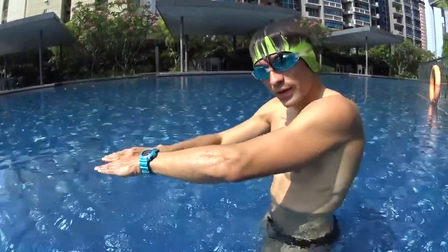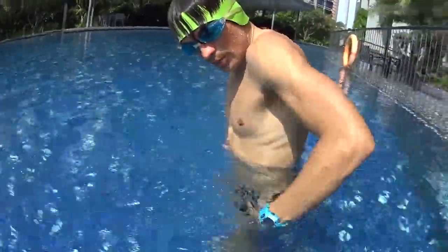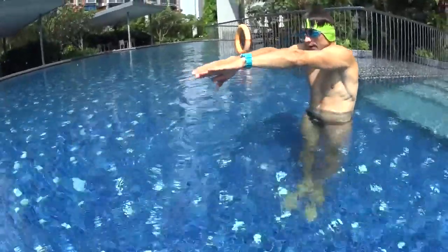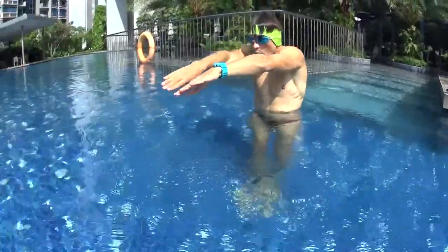The timing is very important. At the first dolphin you stretch, at the second dolphin you pull and fly back. The next dolphin will start when your hand hits the water again. So: first dolphin stretch, second dolphin pull and fly, third dolphin stretch, and then pull and fly at the fourth.